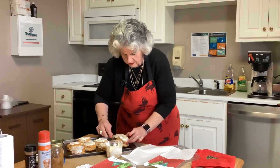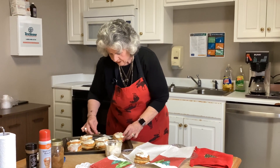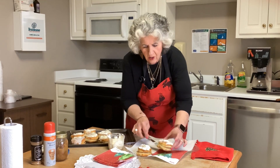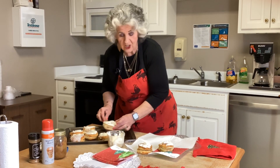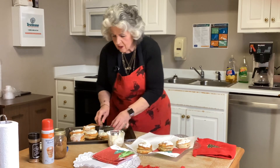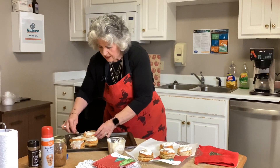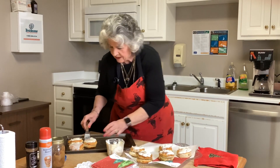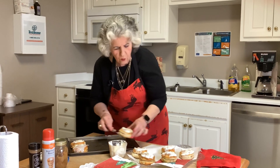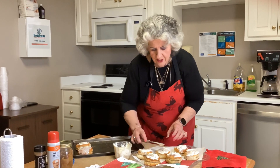Simple, done, easy. You serve it up just like this, and it is wonderful. The cost of this gift would probably be less than seven dollars, and it's something that is super yummy, super good, super warm and wonderful — let's call it warm and wonderful.